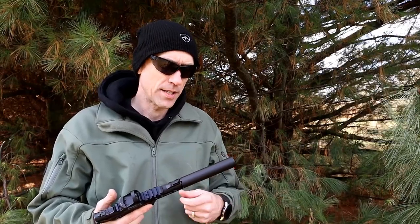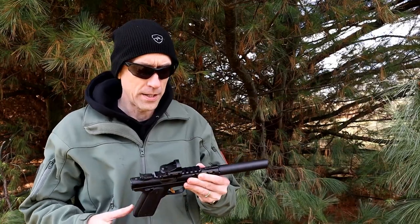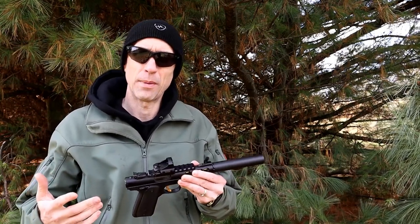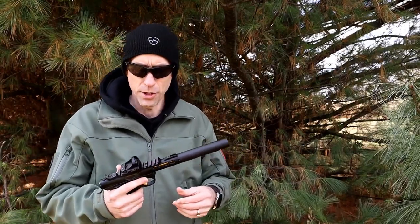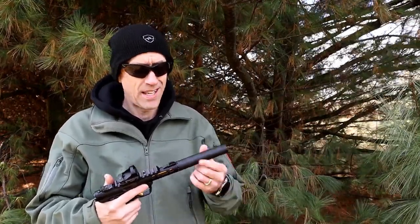Overall, these are pretty economically priced. Thanks to that monocore design they're small and lightweight, which makes it easy to dedicate on the end of a .22 LR bolt action rifle — that's where this thing will probably do its best. Because it's a monocore, it's going to have a first round pop. On a rifle, it's there but minimal. On a handgun, it's noticeable — there's a distinct difference. It won't cause any hearing issues, but it is something noticeable, so if that's important to you, you're going to want a baffle stack can.